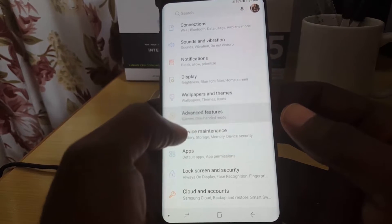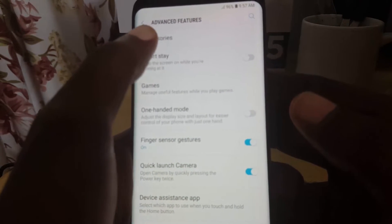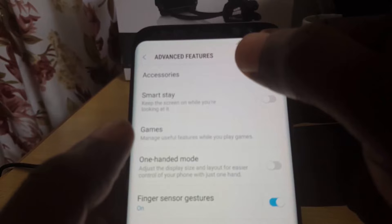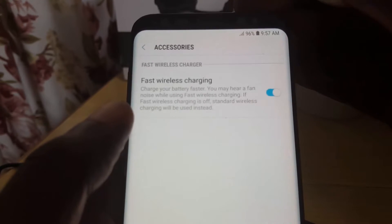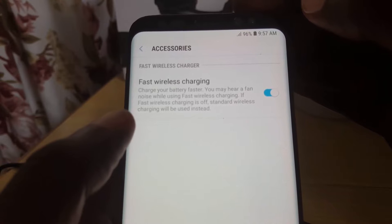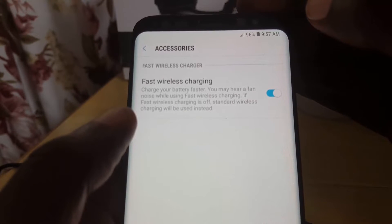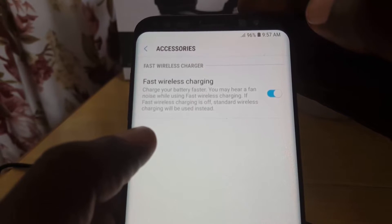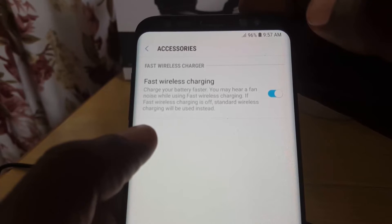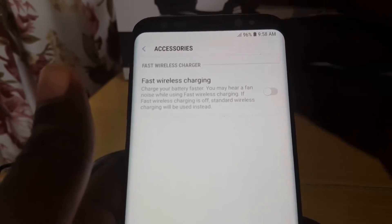Next, go down to Advanced Features, then go over to Accessories. Once you're in there, you'll see 'Fast Wireless Charging' — it says it charges your battery faster but you may hear a fan noise to cool down the charger. Toggle it off — fast wireless charging is now off and standard wireless charging will be used instead.